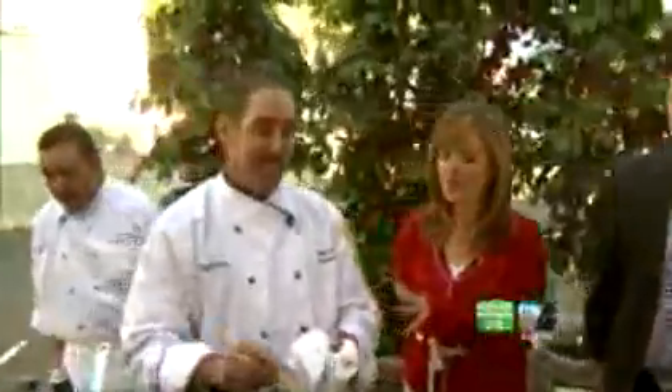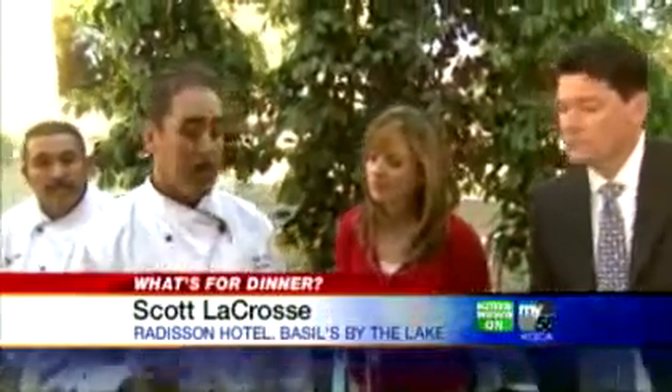Today we are making salmon. We're starting off with the salmon. We have it in a pan with just a little bit of olive oil, sea salt, and fresh parsley.